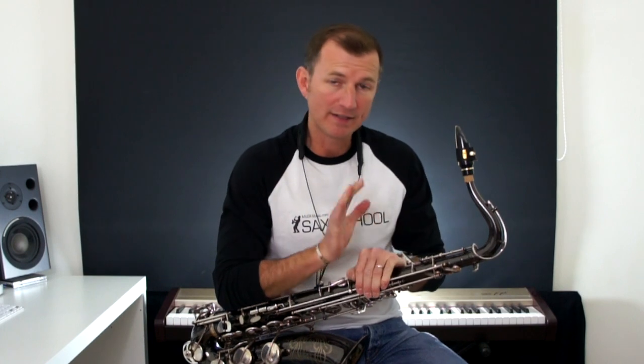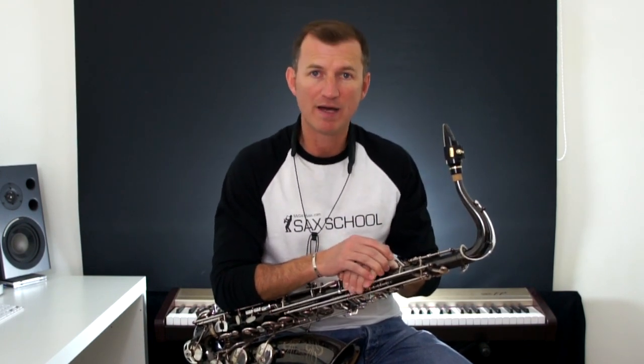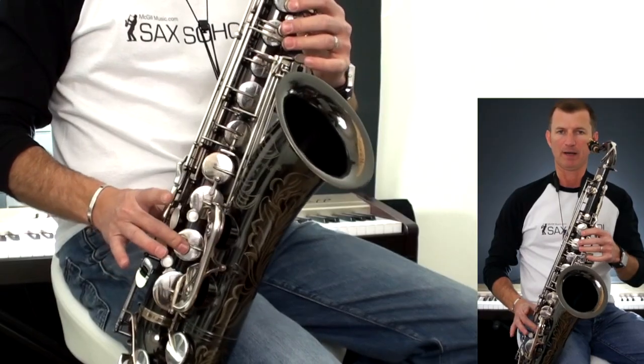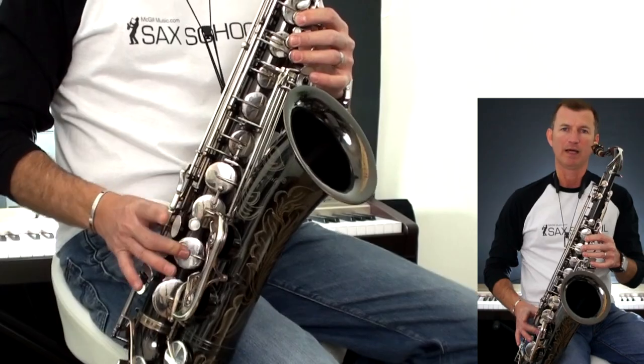On the tenor saxophone we're going to do it in the original key, and on the tenor saxophone that is the key of G major, which means we've got F sharps all the way through. So our F sharps — instead of playing normal F, we play our F sharp.